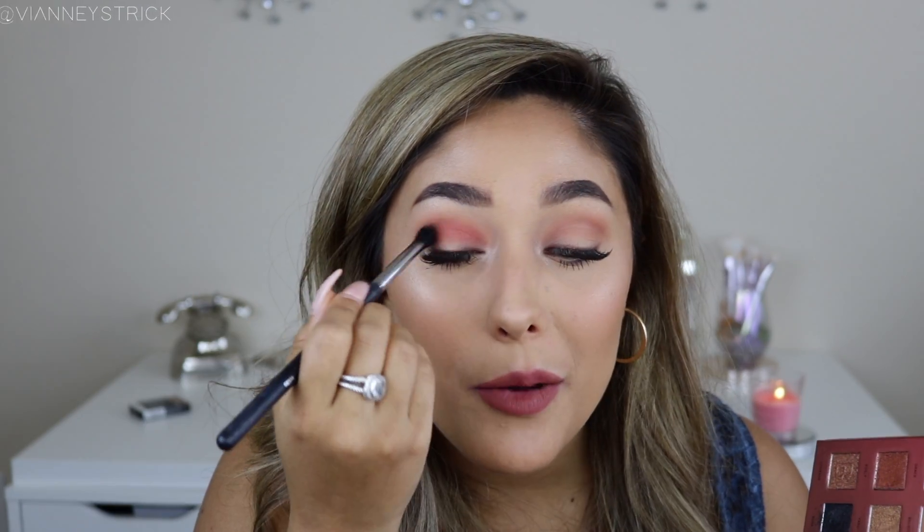I really like this palette because the colors that you pick up actually translate as vibrant on the eyelid. By the way, if you don't like playing with colors as much and you still want to see another spring tutorial, I do have one that's more wearable and really easy to do — it has golden tones. I will link it up here if you guys want to watch it.